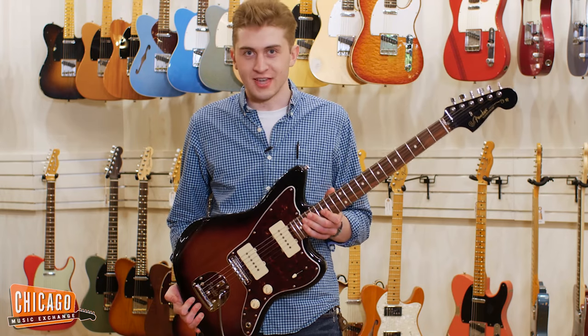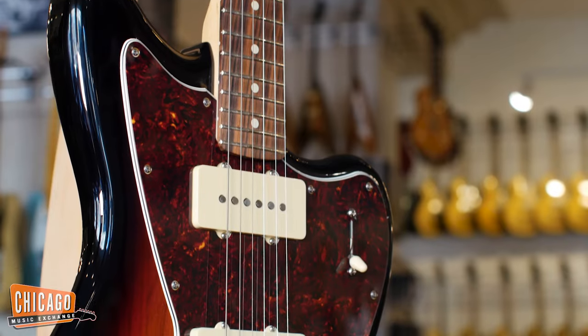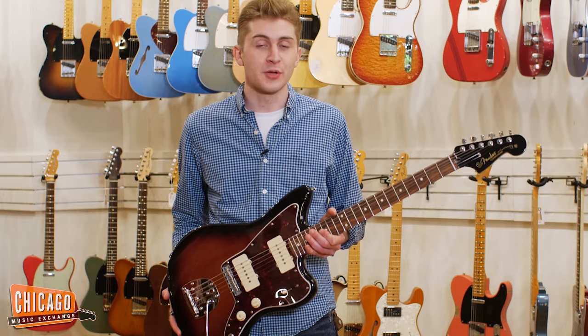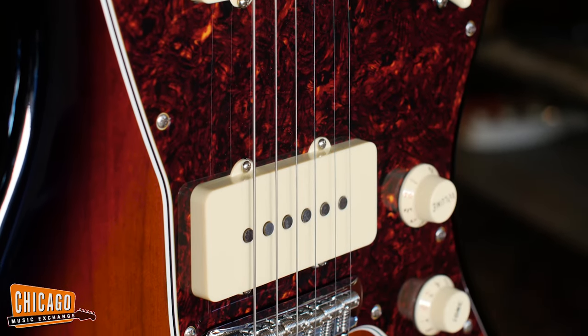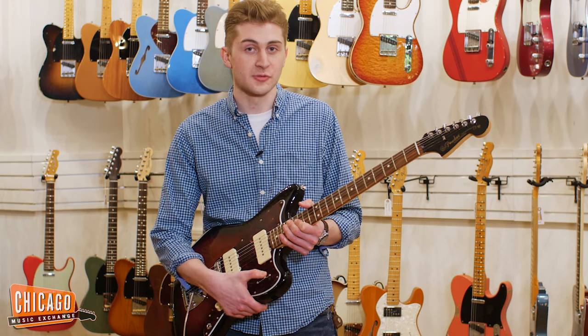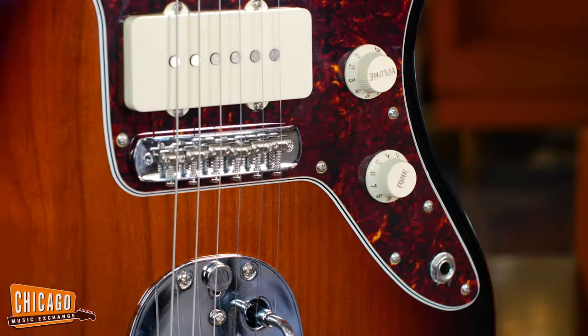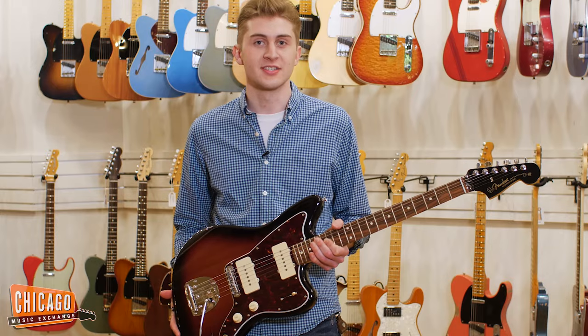What's up surfer dudes, this is Zach from Chicago Music Exchange. Today I am looking at a CME exclusive Fender Player Jazzmaster. All these guitars are going to have pure vintage '65 reissue pickups, as well as volume and tone controls and a four-way selector switch — with the fourth position putting the pickups into series, which is going to give you a beefy, kind of middle-range sounding tone. Let's give it a listen.